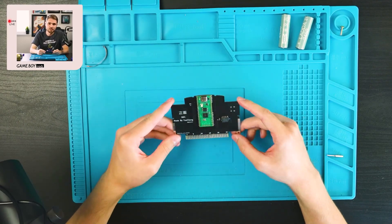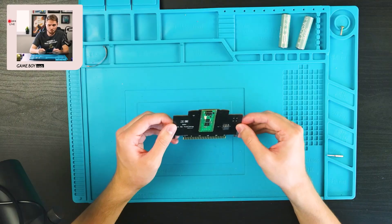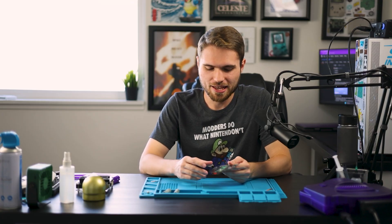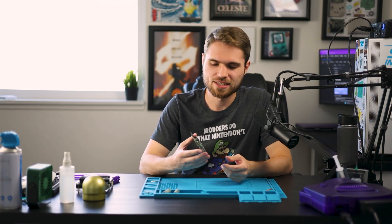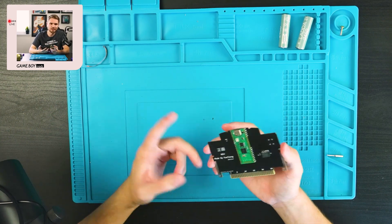I found this on AliExpress quite a while ago, probably about a year since I bought it. I didn't really know what to do with it because the listing came with zero instructions. I kind of just put it off to the side for about nine months, and then about three months ago I came across a YouTube video or post where I saw something similar to this.